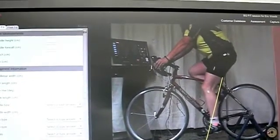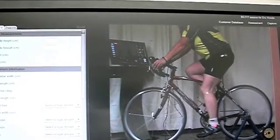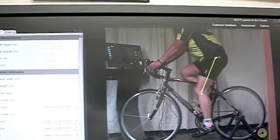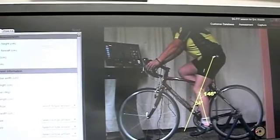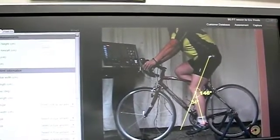I'm going to freeze the video right there. Once I have that in place, I'm going to remove that line. And now I'm going to draw, just connect these three dots. And that's going to tell us the angle of the knee at the bottom of the pedal stroke.